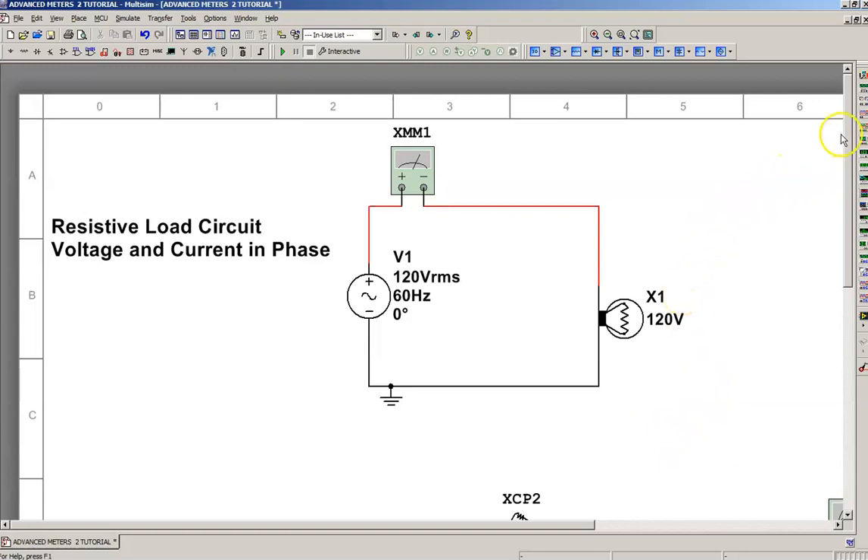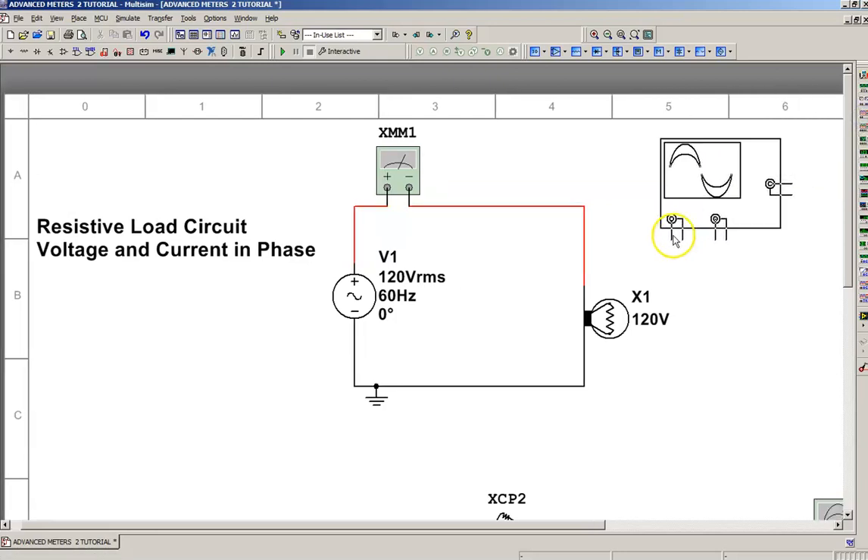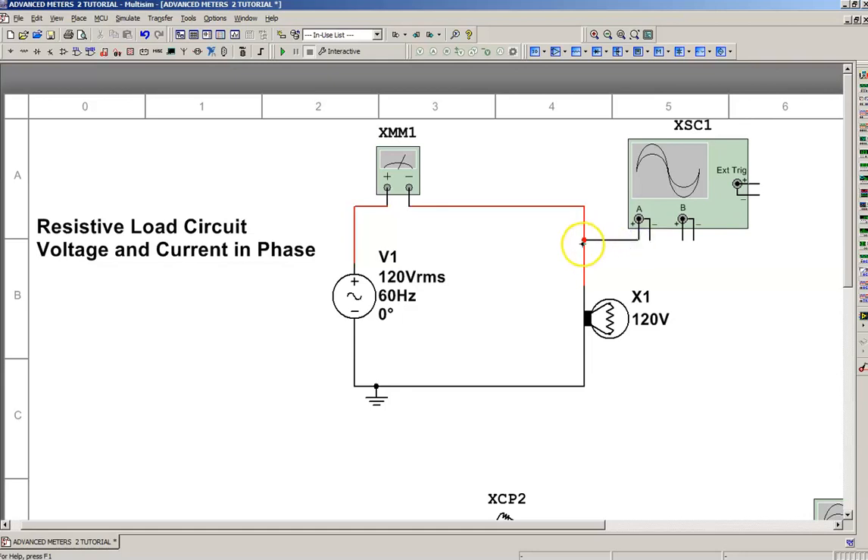What we're going to do is grab an oscilloscope and bring it into the circuit. We're going to connect channel A across the lamp. We're going to measure voltage on channel A and measure current on channel B.